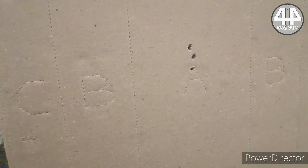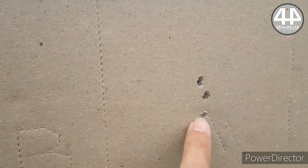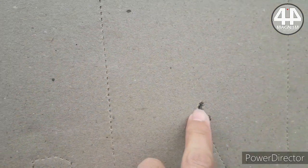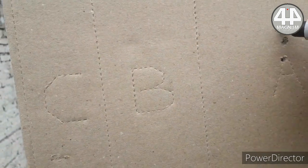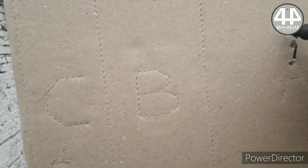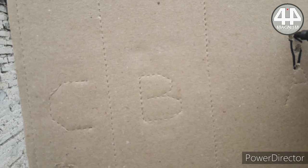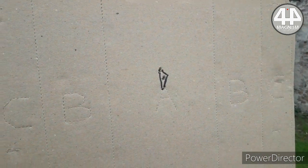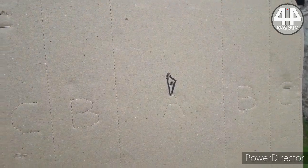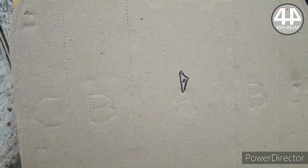Here we see the impacts — we have 1, 2, 3, 4, and 5. This is the dispersion that is generated with caliber 22.